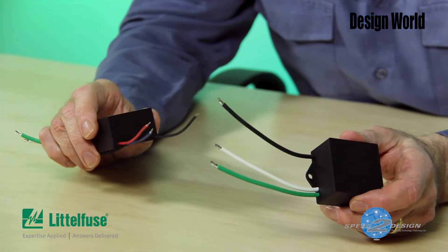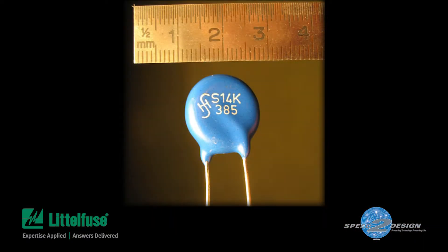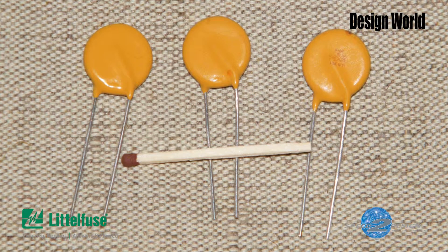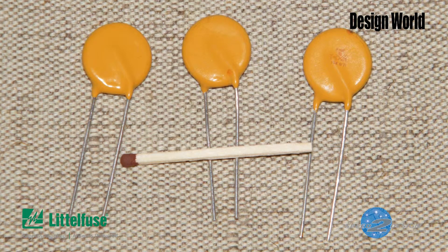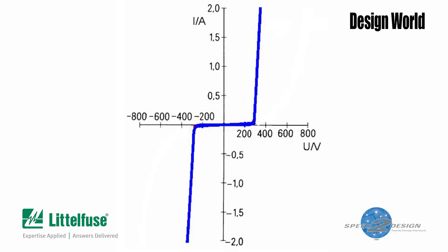Before we go into the details, let's review a few basic facts about varistors and how they work. Varistors are voltage-dependent resistors, so named because their resistance varies with the applied voltage. Their voltage-to-current graph resembles that of a diode, but for both directions of conduction. At low voltage, a varistor has a high electrical resistance and pretty much looks like an open circuit, but its resistance drops substantially as the voltage rises.